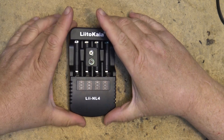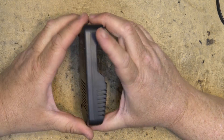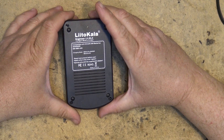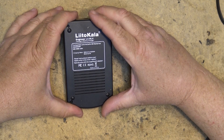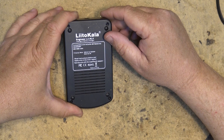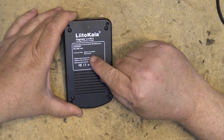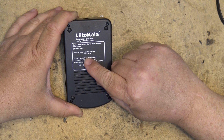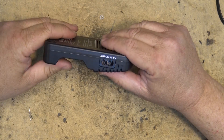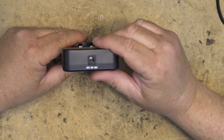This charger will charge AA and AAA cells as well as 9 volt cells, from one to four cells. It's compatible with both NiCad and nickel metal hydrate batteries — AA, AAA, and 9 volt — and will charge between 300 and 3,000 milliamp hours. The charge current is 500 milliamps for AA and AAA, and 50 milliamps for 9 volt batteries. It can operate on AC 100 to 240 volts input or from DC 12 volts from a car lighter.